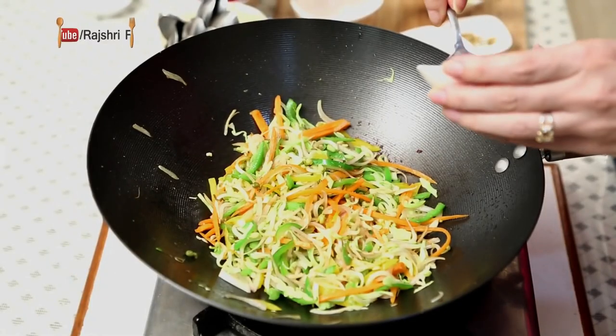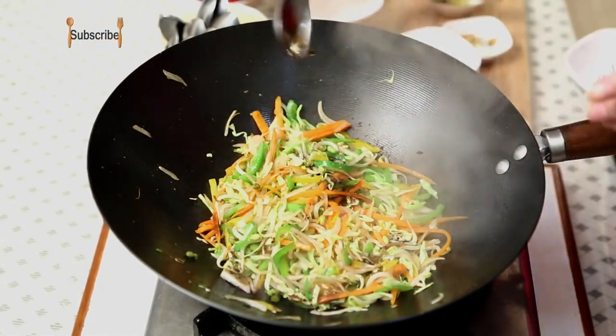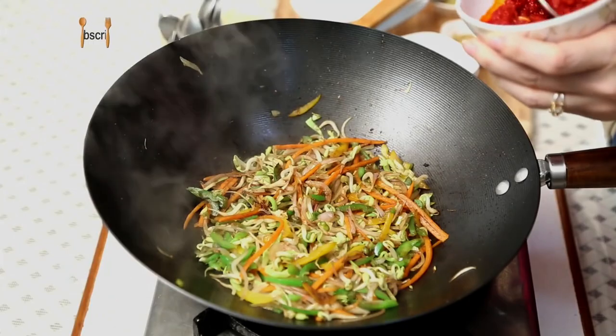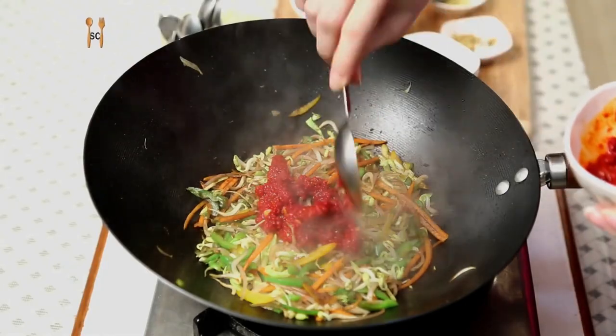Now I'm going to quickly add all the sauces. A tbsp of soy sauce, a tbsp of vinegar. I'm using ready-made Schezwan sauce — sometimes you need to cheat to make your life easier — so just buy a good brand. I'm going to add 2–3 tbsp of Schezwan sauce, so add according to the heat that you can handle.